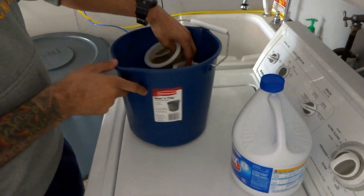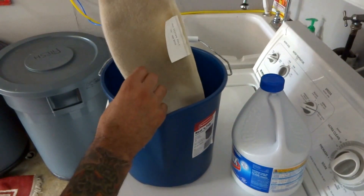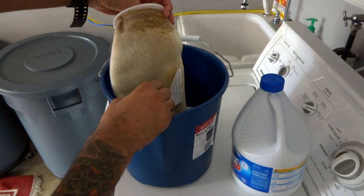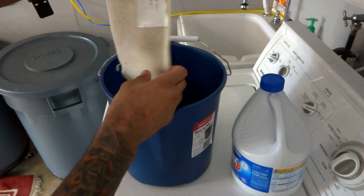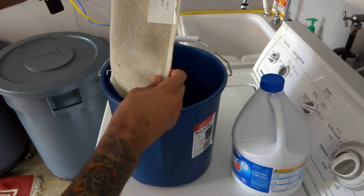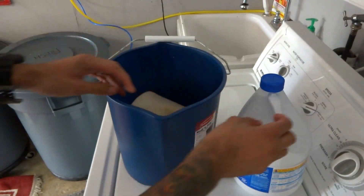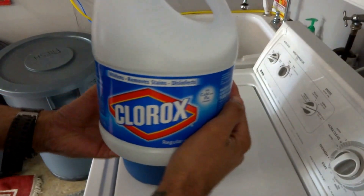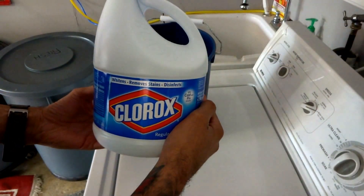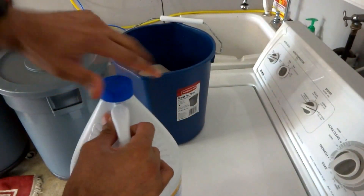We're down in my garage now. I have a bucket specially dedicated to cleaning filter socks. You can see how dirty the filter sock is, and this is after about a week and a half of use. It's a seven inch long 200 micron filter sock. So what I'm going to do is get some bleach — you want to make sure it's not scented or anything like that, just regular bleach — and put about a cap full of bleach in here.